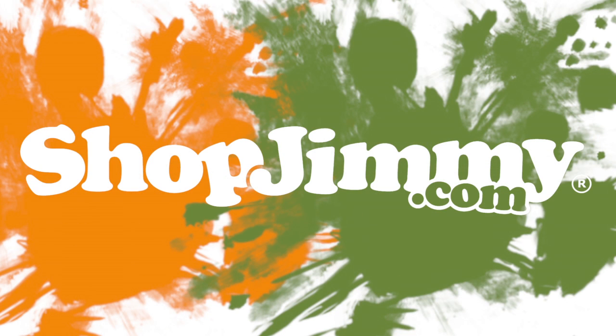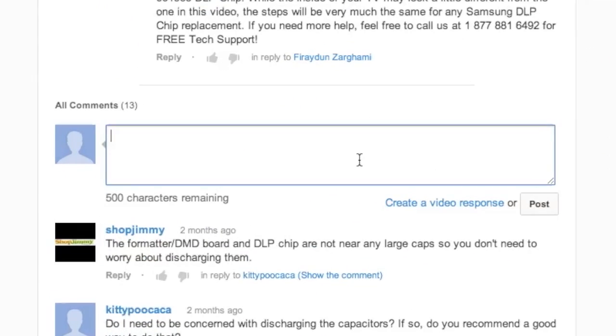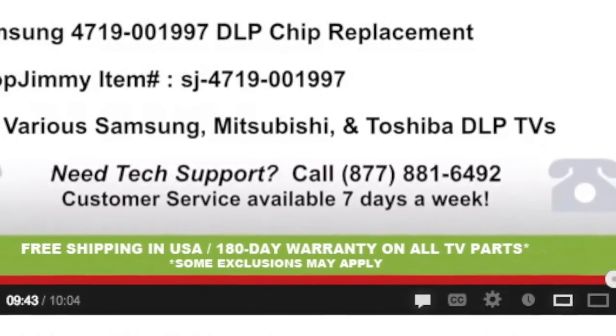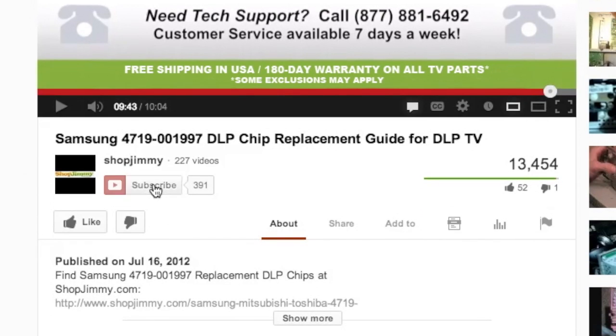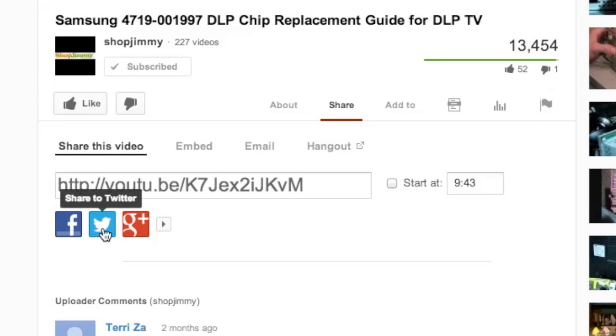Thank you for watching one of our many tutorials here at ShopJimmy.com. If you have any further questions regarding your repair, simply post a question in the comment section below, or call our award-winning customer service team at the number on your screen. We strive to learn and share new TV repair tips every day. Subscribe to our YouTube channel and grow with us. Share our videos with your friends and help us spread the savings. And don't forget to hit that like button. We'll see you soon.